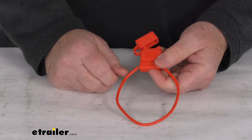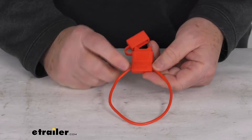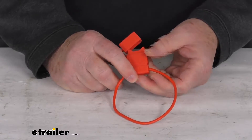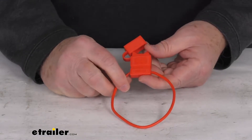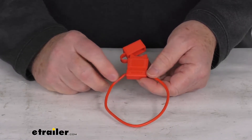This is an inline fuse holder used for applications where overcurrent protection is required. This type of fuse is normally used in low voltage motor vehicles. The wire gauge on this holder is 14 gauge, so it is designed to accept either a 10 amp or 15 amp ATO or ATC style fuse.